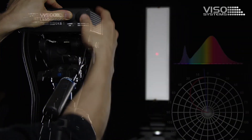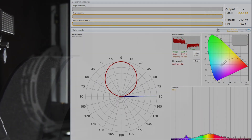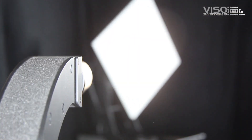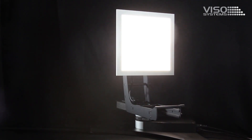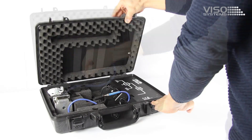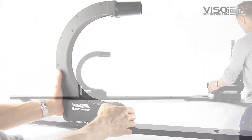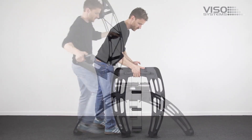Viso Systems takes the stress out of light measurement. Viso Systems offers the world a measurement system that can measure any lamp in less than two minutes. Viso's measurement systems are the suitcase-based Light Spion, the desktop Base Spion, and the tripod Lamp Spion system.